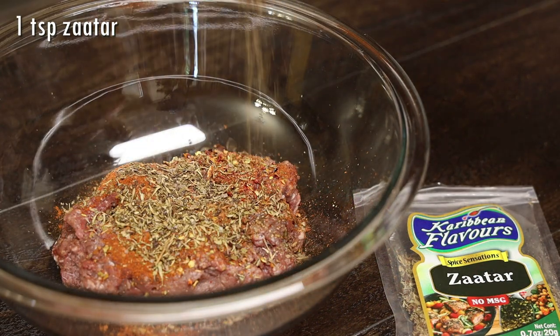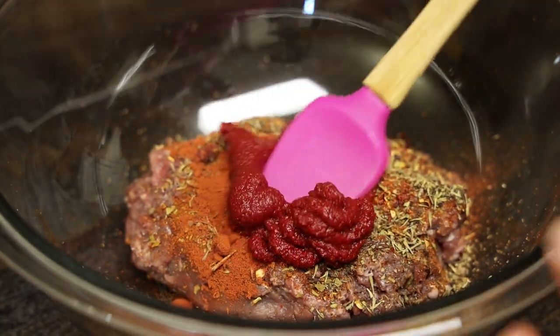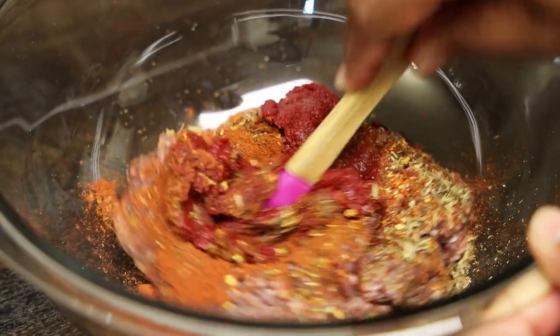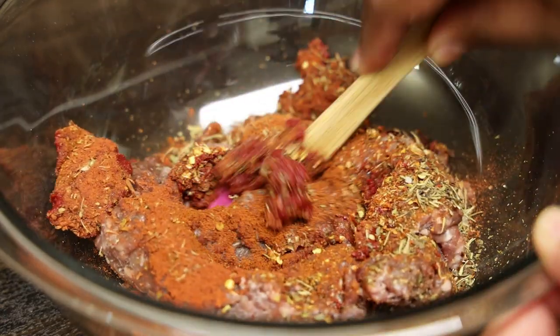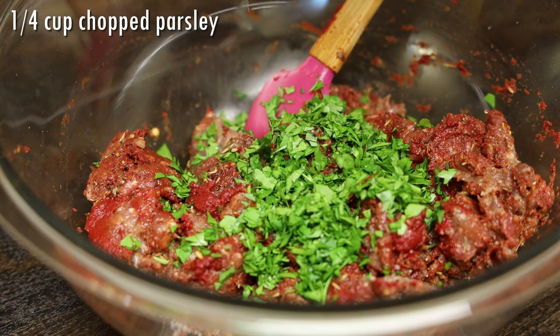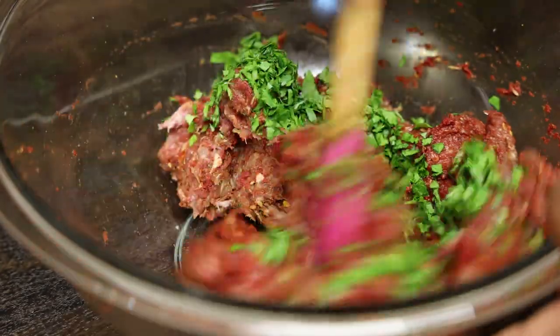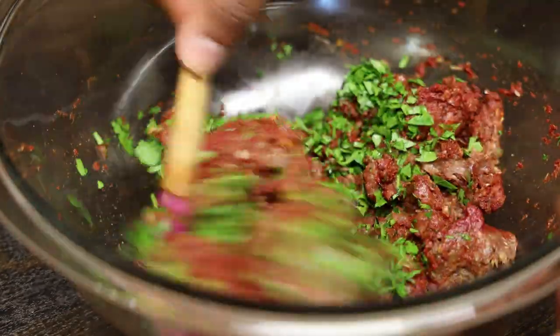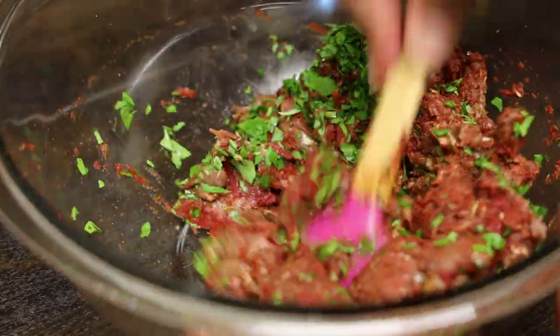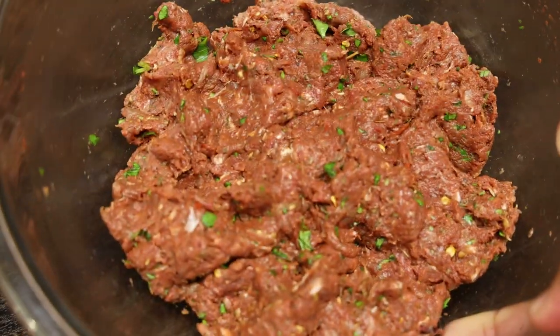One teaspoon of za'atar. Now we're going to go ahead and give this a mix. I did forget to add in my chopped parsley — or you can use cilantro, or even add some herbs if you like. Add that in and give it a good mix. If you want to go in with your hands at this point you can. Once mixed in properly, set it aside and let it marinate for about five to ten minutes.